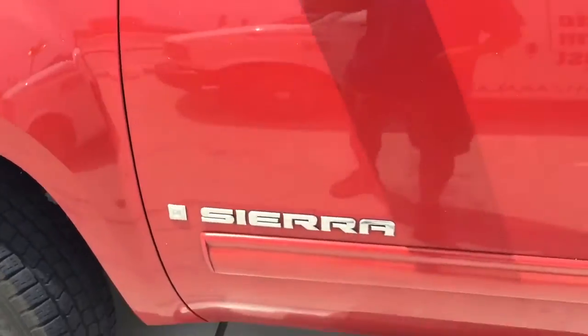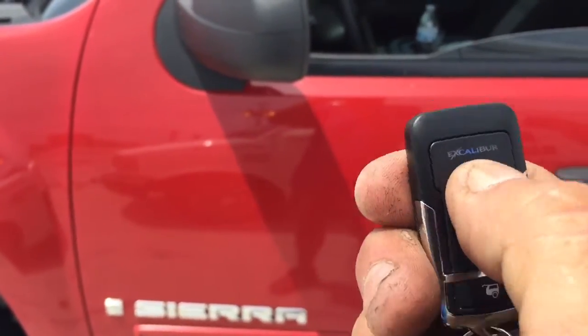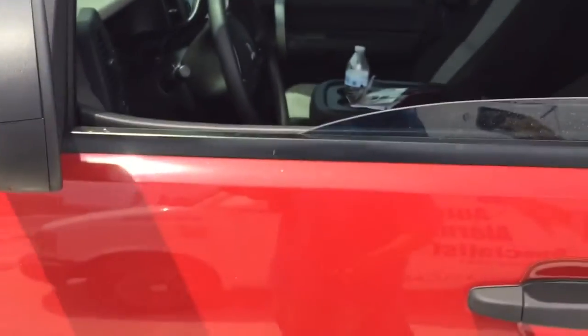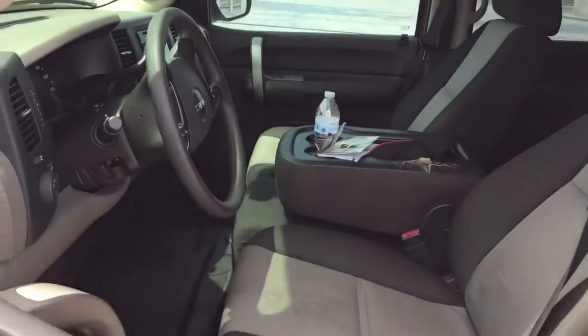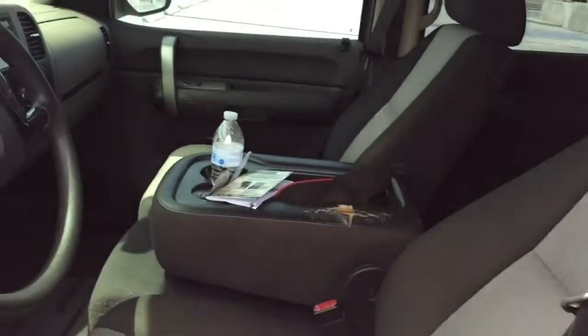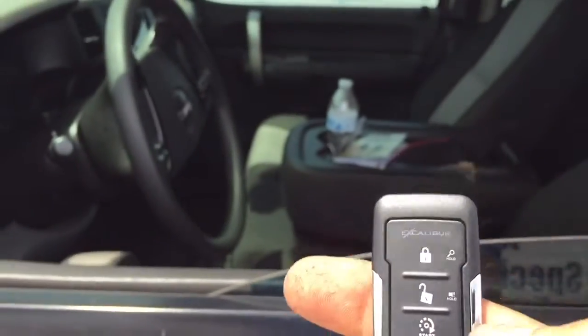This is a 2008 GMC Sierra. We went ahead and installed the Excalibur 1660. When you hit the lock, it unlocks all the doors. We programmed it so everything happens when you hit unlock — instead of hitting lock once for the driver and then again for the rest, everything unlocks at once. We can keep it the other way if you like, but this is how it's programmed.